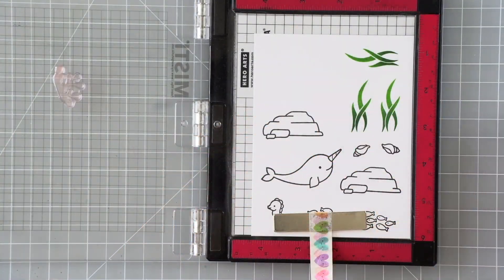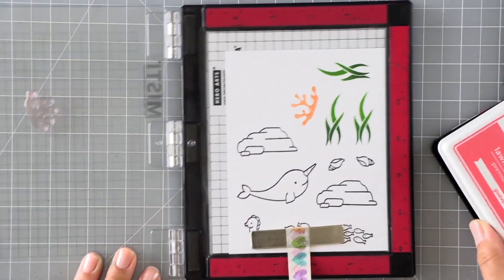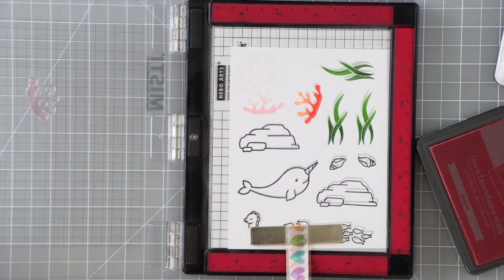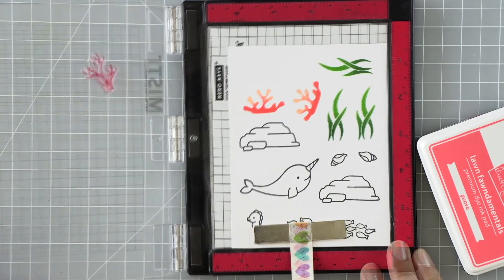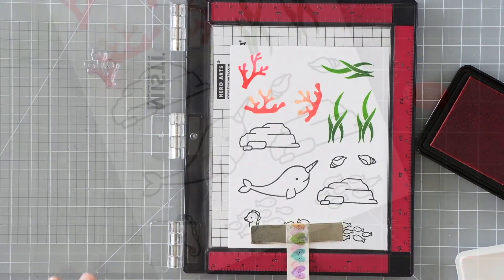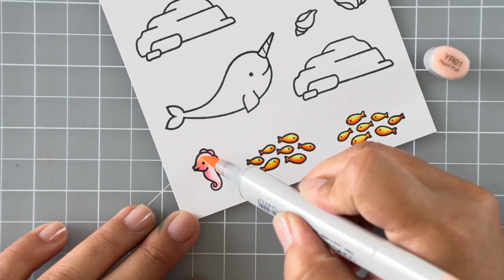Moving on to the coral image, I'm using Apricot ink, and for the darker lower-half portion I'm using Guava ink. For a second coral that's a little bit taller, I'm using a base ink that's slightly darker — Bubblegum — and then the same Guava ink for the darker portion at the bottom. That's a nice way to add color and contrast to these solid color images, and I love using my finger dauber to apply the color.